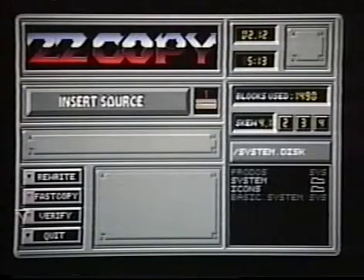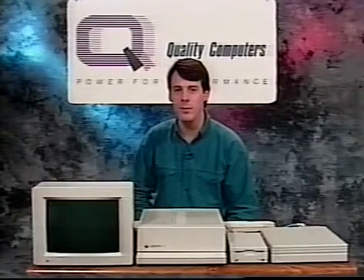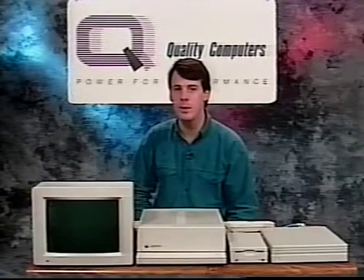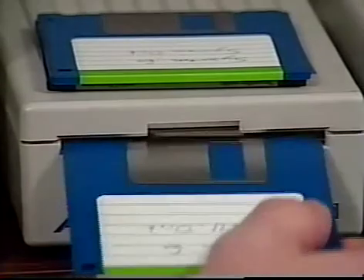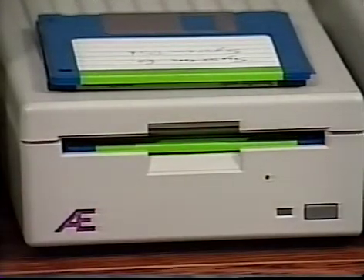Now turn off the computer. If you would like both System 5 and System 6 on your hard drive, you may install SwitchHitter now. We won't cover that procedure in this video, but you may consult the SwitchHitter documentation for further details. If you have an external SCSI-compatible hard drive, you're ready to begin installation. Place your backup copy of the install disk in your 3.5-inch drive, turn on the computer, and skip ahead to the next section of this video.